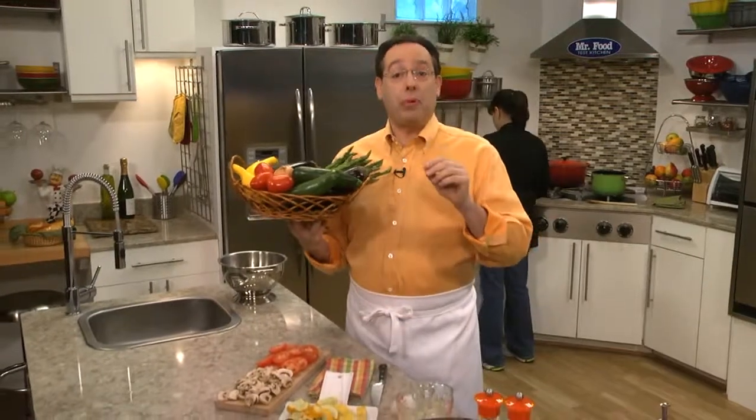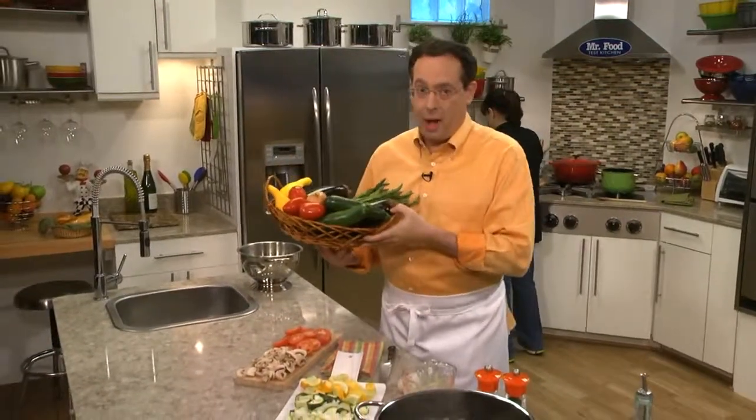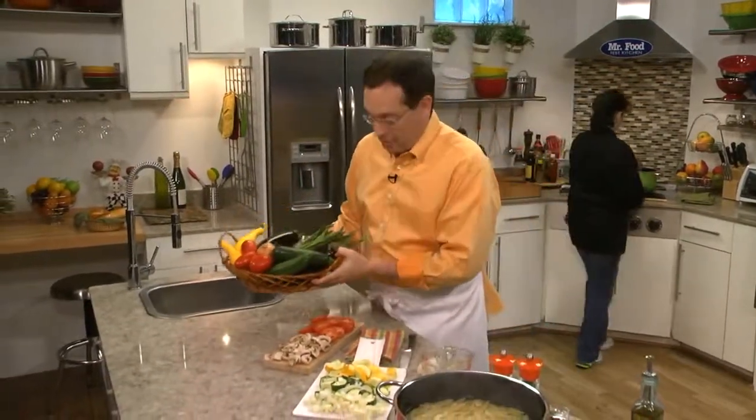Spring is here and we're celebrating the season with a dish that's loaded with colorful fresh veggies. This one proves that eating fresh doesn't have to be complicated, and the best part — well, besides the taste — it's all made in one pot.